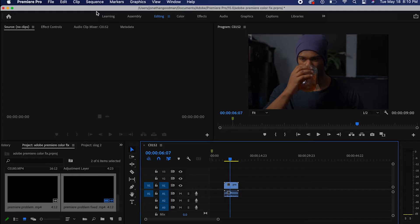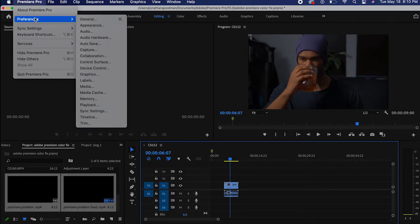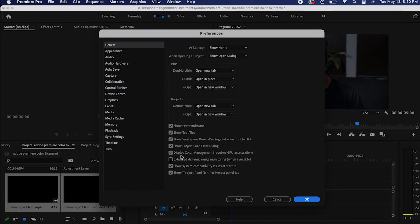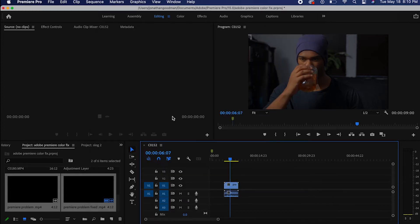In order to export your footage the right way and get the best colors out of your video, go to Premiere Pro, click on Preferences, and click on General. What you want to make sure is checked is Display Color Management. If it's not checked, check it and hit okay.